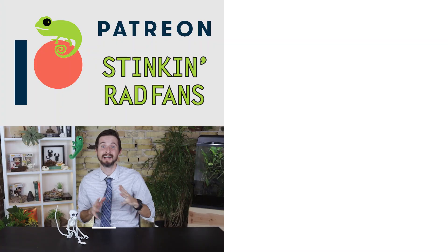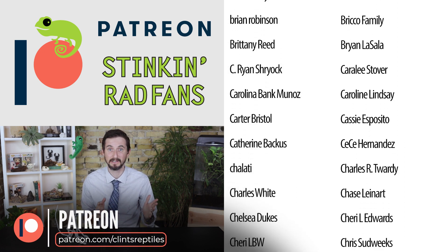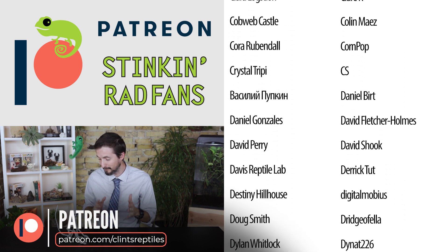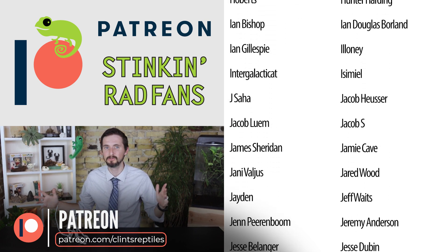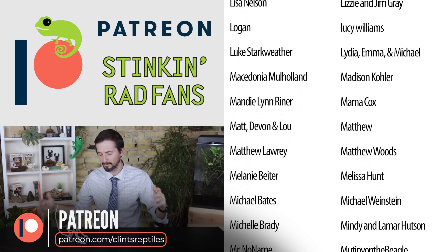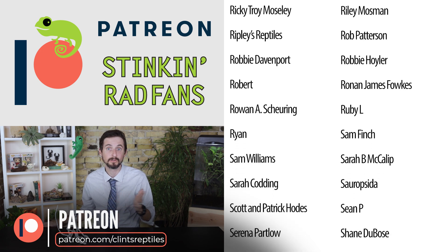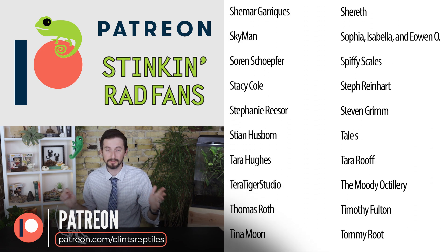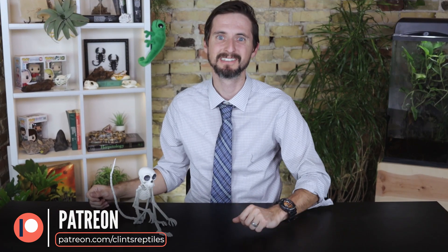As always, like and subscribe. What should I react to in the future? We hope to see you real soon. I'd like to take a moment to say thank you to our patrons at Patreon who made this video possible. Thank you for supplying us with all of these amazing skeletons. You do so much to allow us to try new things and bring you fun content like this. If you're interested in supporting what we do here at Clint's Reptiles, please consider checking out our Patreon.